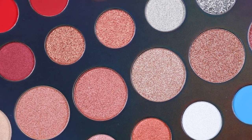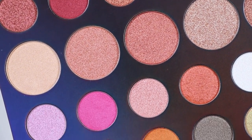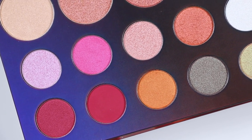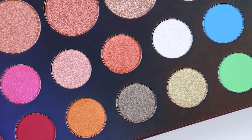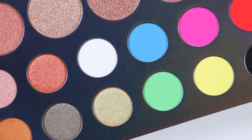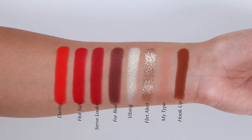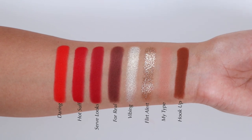For the shimmers, all were creamy and pigmented except for Rhythm, a magenta shade that felt pressed a little too tight and was harder to get a good swatch from. I recommend finger application for shimmers to get a good opaque result, or a wet synthetic brush. For the silk toppers, two out of seven were dry and hard to swatch — those shades were Bean and Halo Effect, which felt pressed too tightly into the pan. The remaining silk toppers swatched pigmented and transferred well with a brush.